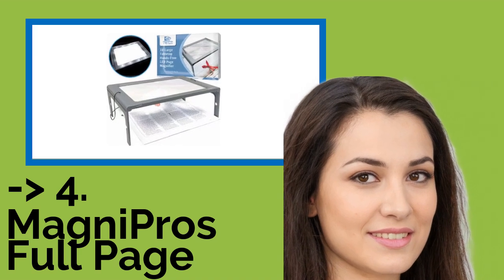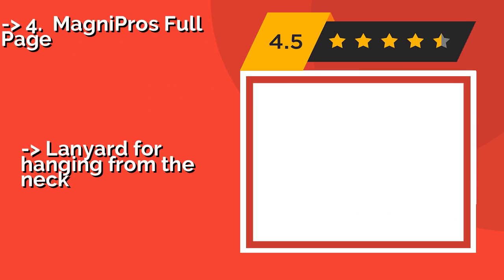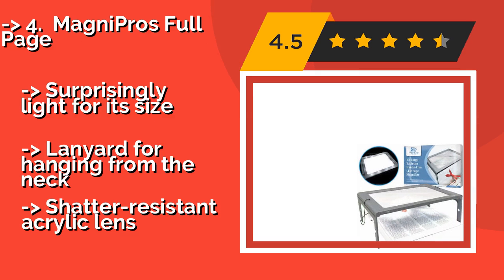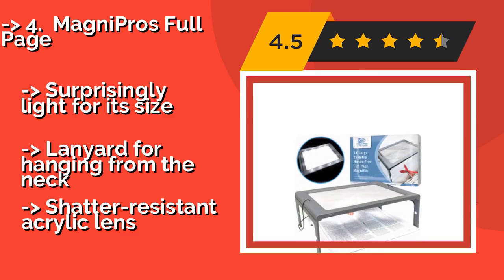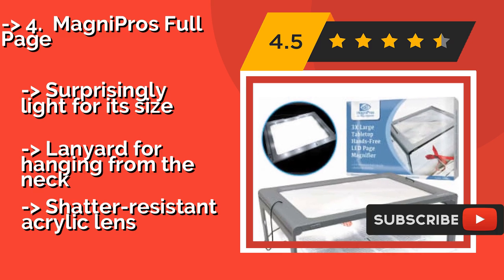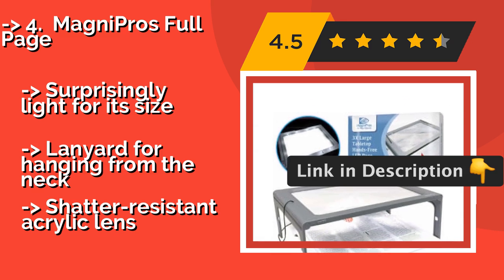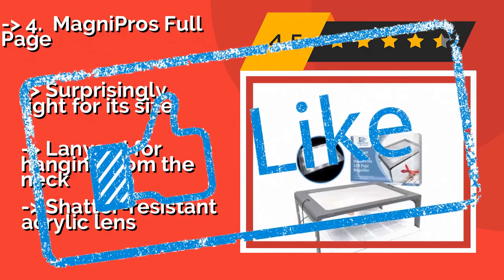The fourth product is the MagniPros Full Page, around $17. If you find holding and constantly moving a small magnifier annoying, you'll definitely appreciate this model. It features flip-out legs that allow you to keep your hands free for eating or whatever else you do while enjoying a book, newspaper, or magazine. It is surprisingly light for its size and includes a lanyard for hanging from the neck, with a shatter-resistant acrylic lens.